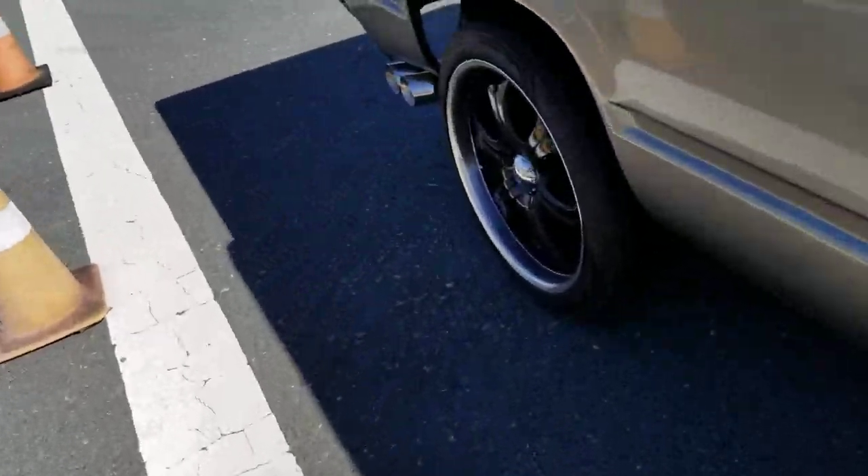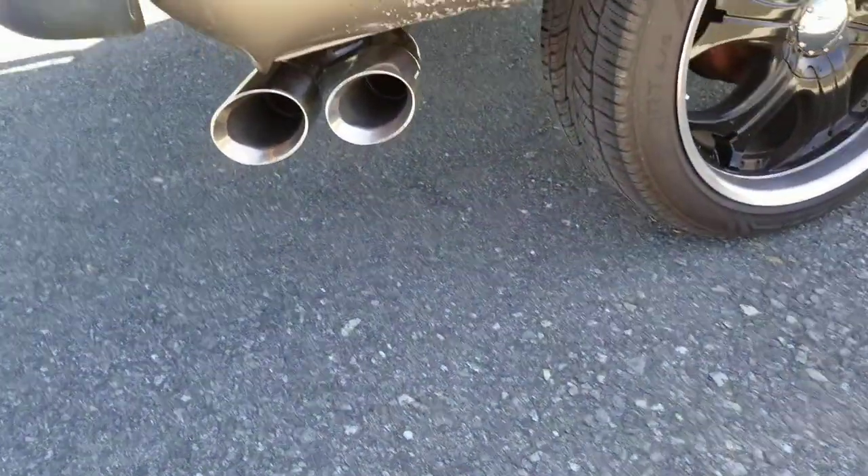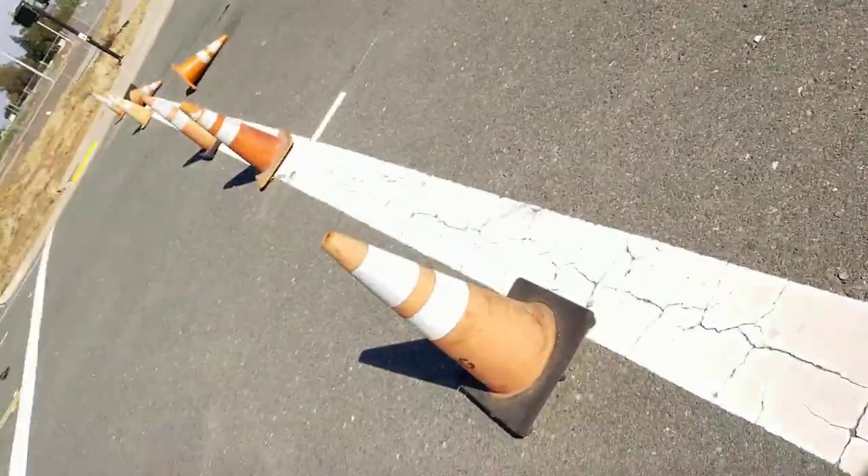Look at that exhaust tip I put on yesterday — look at that baby, nice. This morning I drove the truck to AutoZone to pick up my bearings and everything.